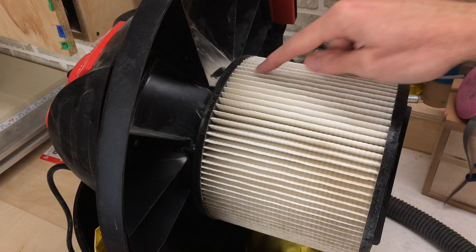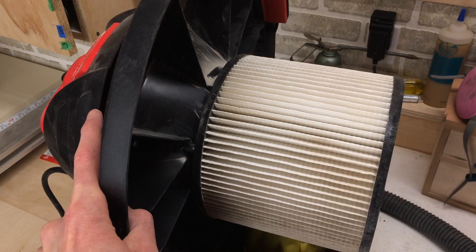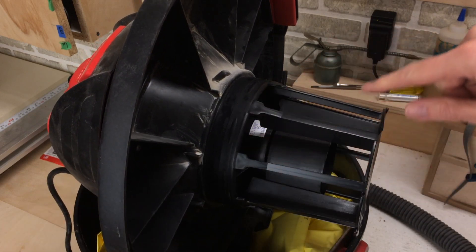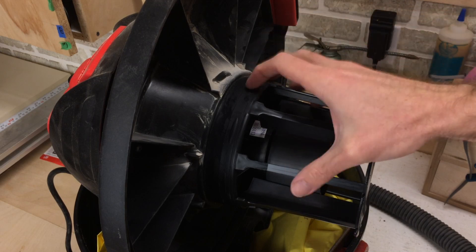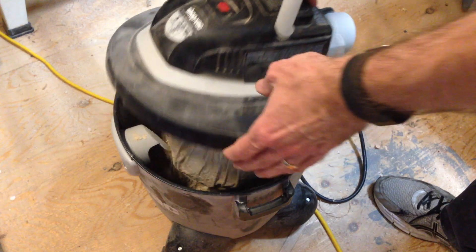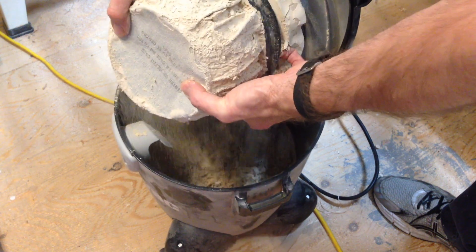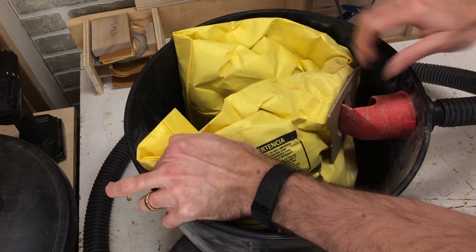Just to show you how well a HEPA filter works — look at the dust in here. I'm going to open this up. Look how clean that is — there's nothing there. A HEPA filter won't only protect your lungs, it'll also protect your machine so that fine dust isn't getting put through the motor. I've burned out a few vacuum motors by not using the right filter. This is an example of a vacuum I used for drywalling, and drywall dust is very fine as well. Using a vacuum bag also makes for easy cleanup — it's just a matter of pulling it out.